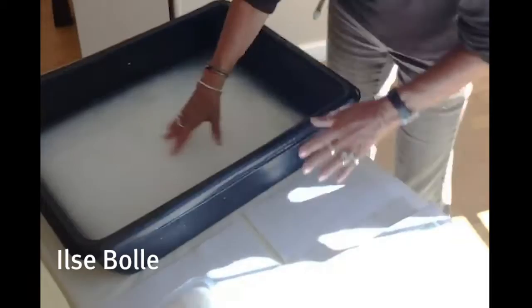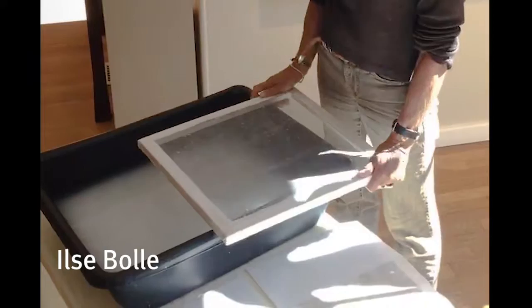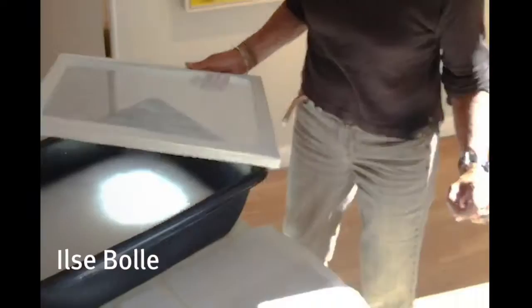I have a screen, which is a simple wooden frame with a screen taped to it. Most paper makers usually use a deckle with a screen, which is a frame without the screen, to keep the pulp in. I don't, because I like the pulp to go over the edges and make those wonderful fuzzy edges. I'll show you how that works.